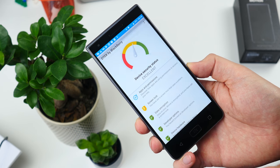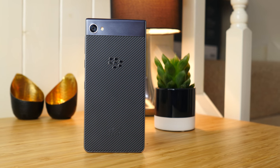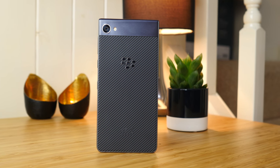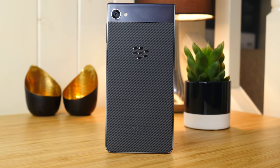The BlackBerry Motion is available now from various retailers in the UK and priced at £399. I've been Cam, I'm at Cam Bunton on all the important social media networks and I'll see you again soon.